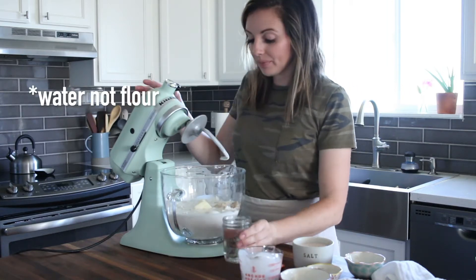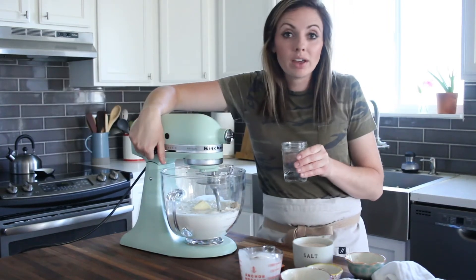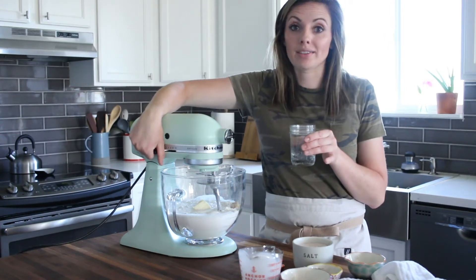The recipe calls for one and a half cups of flour. Depending on where you live — the altitude, if it's dry or humid outside — you may need to add a little more or less.